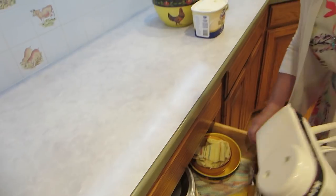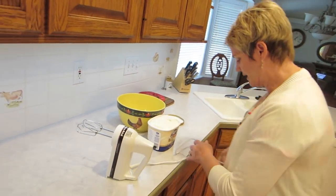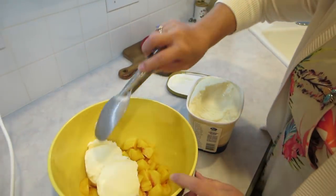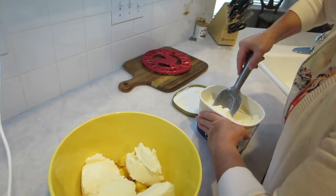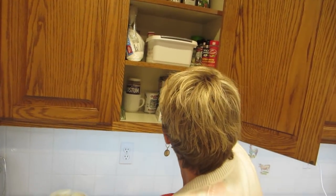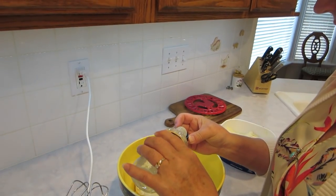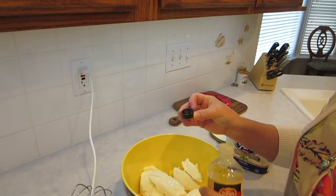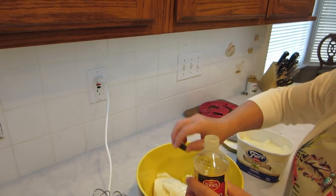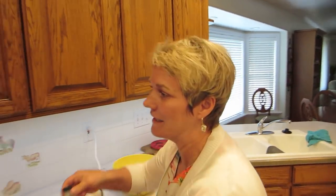I do not own a blender - I have a mixer. This works just fine. The secret ingredient is almond extract. That's plenty - I like a lot of almond, but if I have too much, it'll give me a tummy ache.